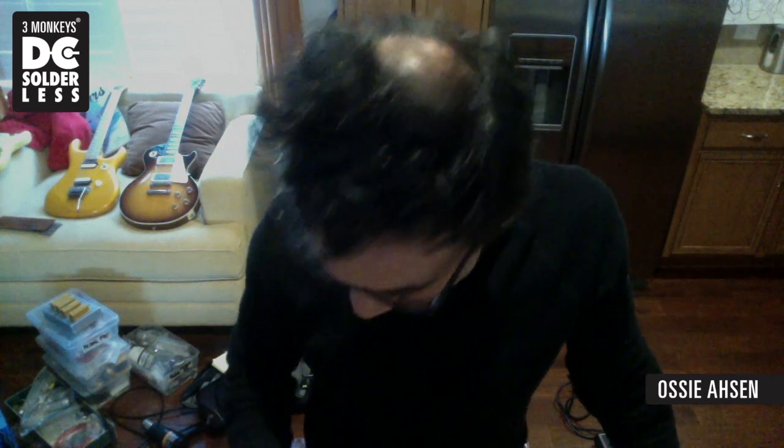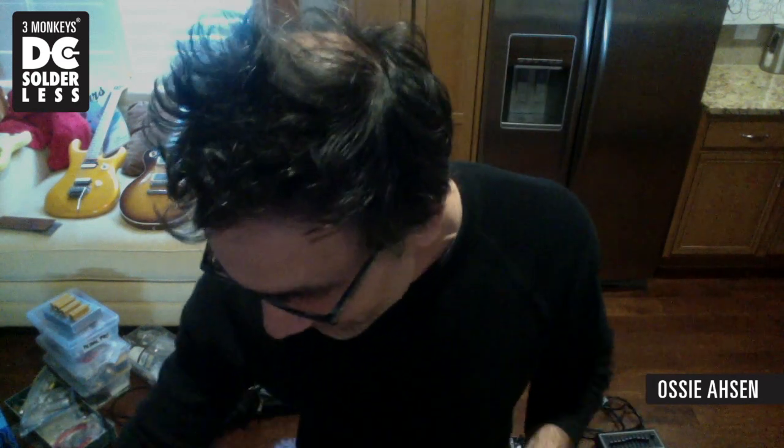Hi, it's Ozzy from Three Monkeys coming to you from Raleigh, North Carolina in my kitchen. It's Sunday and I figured I'd do a little quick video for you to demonstrate one of the qualities of our DC solderless system used for powering your pedal boards.